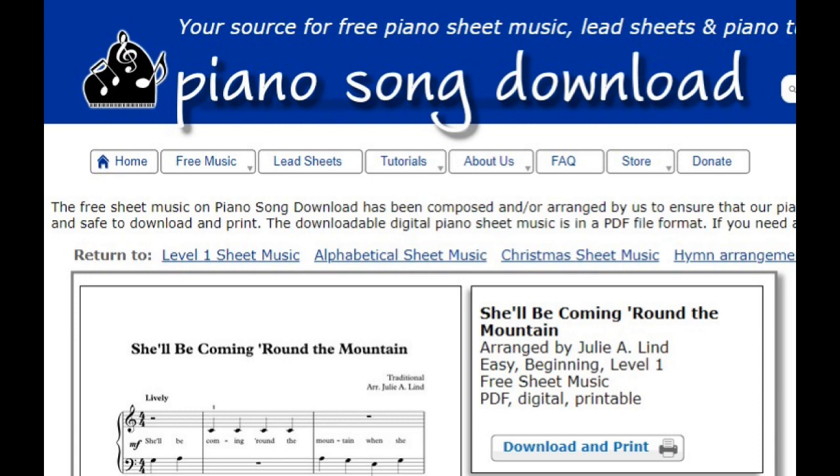If you would like to print out the free sheet music for She'll Be Coming Round the Mountain, head over to my website, pianosongdownload.com. There's a link in the video description down below.